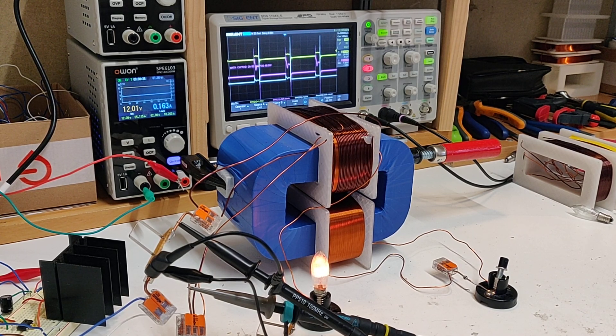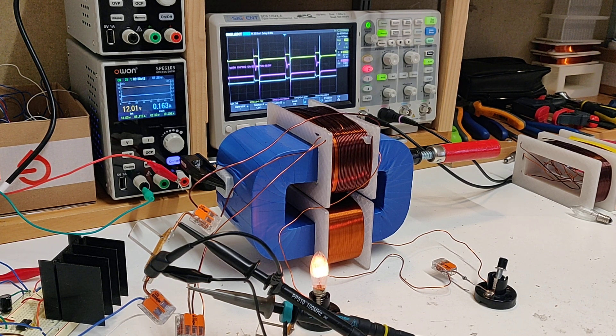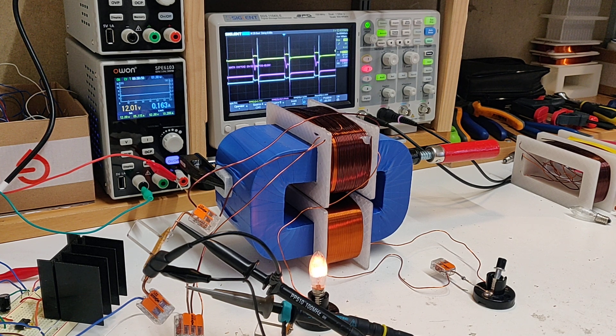Good morning. Trying to do another video here — several takes, last one was good but YouTube cut off the top of the oscilloscope, so we're going to try this again. Making this video for two reasons: one, another successful replication, and I don't really have it tuned all that well, but at least I can show the effect.